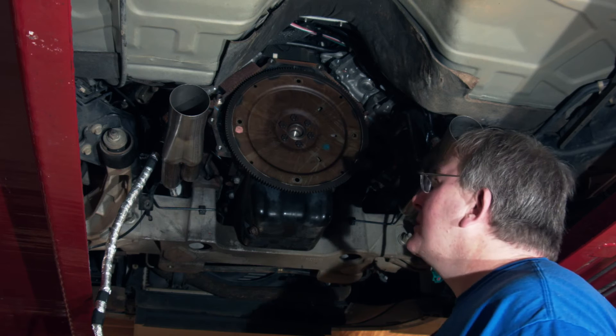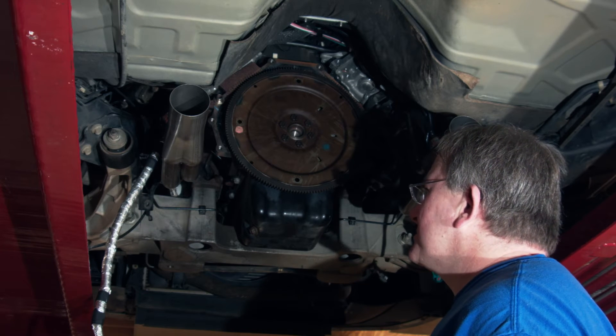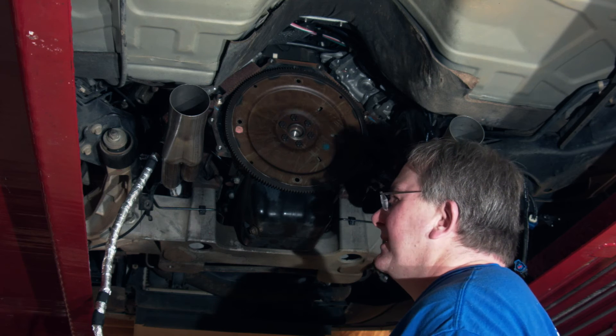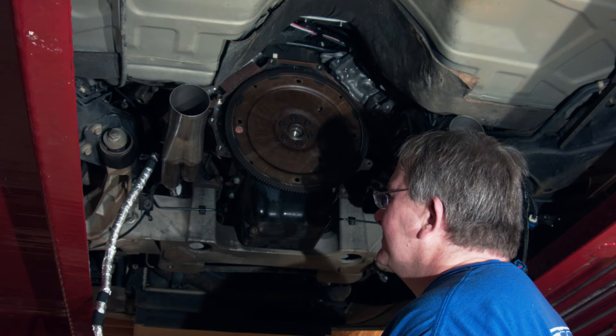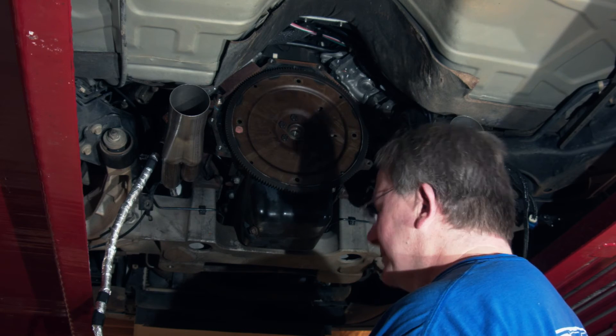While we had the transmission out, and since we had taken most of the things apart, we decided to upgrade to a pair of stainless works headers. They're really nice, they fit well, and they went in pretty easily. We got lucky — none of the studs broke off in the heads. It's a southern car, so there's no rust on the studs to speak of, so we were very lucky there.